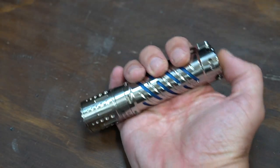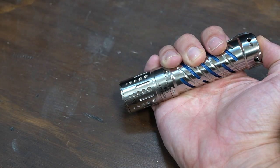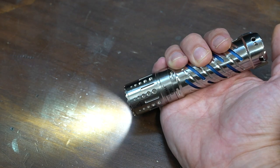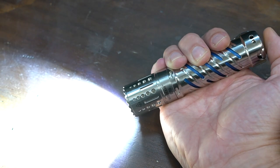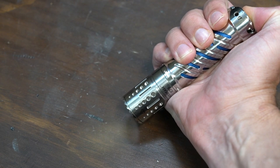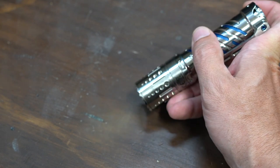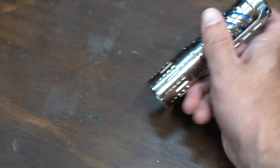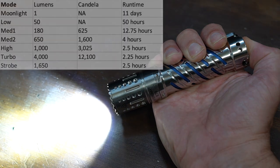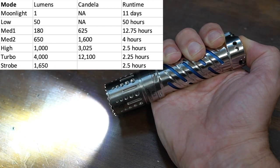I took the lanyard off just so it's not flopping around while I do this. Now this is a little bit interesting — I can't think of another light that I've seen do this. You actually have to double-click to activate the light. Single click turns it back off, double click to activate. And then when the light is on, double click to get your turbo mode, triple click to get your strobe mode. And if the light is off, press and hold to get your moonlight mode — there's your one lumen moonlight mode. A lot of guys are going to like the fact that it's one lumen; you get lights that do 10 lumens and that's too much for a moonlight mode. Very nicely done by Acebeam on that. Double click to turn it on and then click and hold to cycle through the brightness levels: low, medium one, medium two, high.